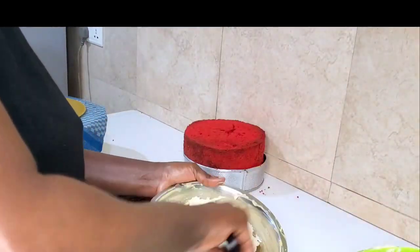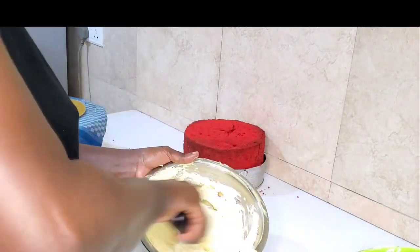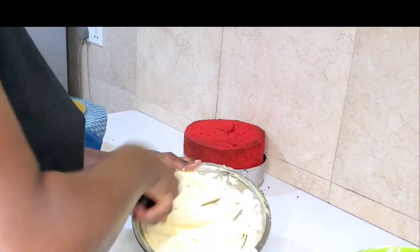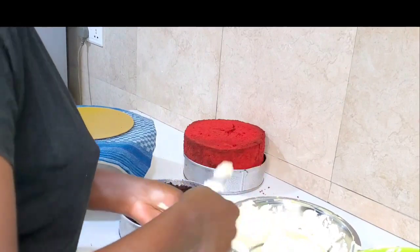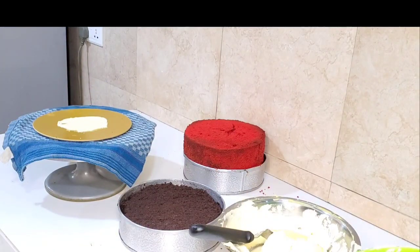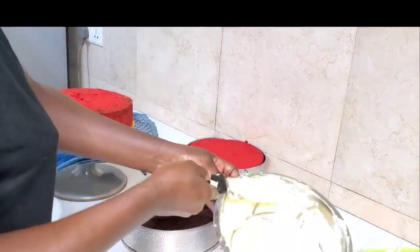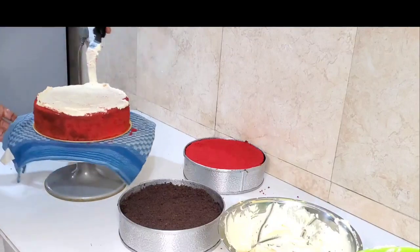Add a little water to thin it out, because you cannot crumb coat your cake with a thick buttercream. Level your cake — make sure it's well leveled and trimmed. Take a small portion of the buttercream and apply it on your cake board, then place your cake on it. In this way your cake will not shake when you're trying to sandwich your cake. This is going to be my top tier cake.